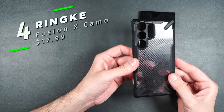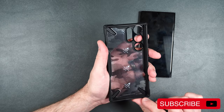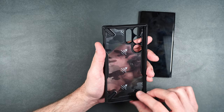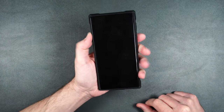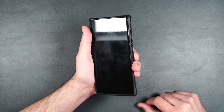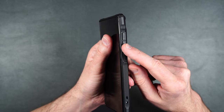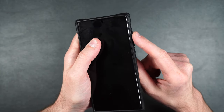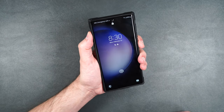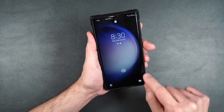Here we have the Rinky Fusion X in camo — probably one of my more favorite cases. On the inside, just make sure you peel out the film before putting your phone in. It feels very, very nice in the hand, very grippy and not slippery. I absolutely love the prominent buttons on the side — the power button is serrated so it's very easy to press, and the volume buttons are on an angle so you can easily find those as well. That's why I love this case besides its protection. Buttons are nice, clicky, and very easy to find. The edges are definitely more reinforced on this one.